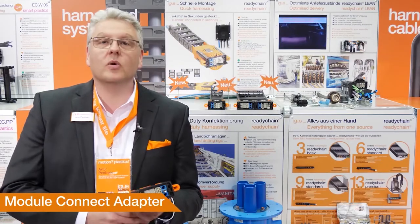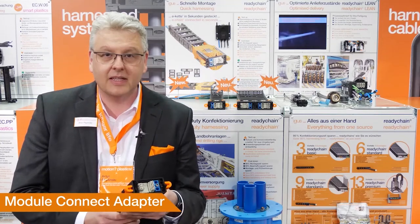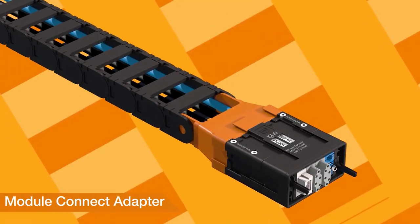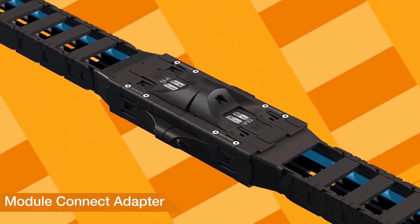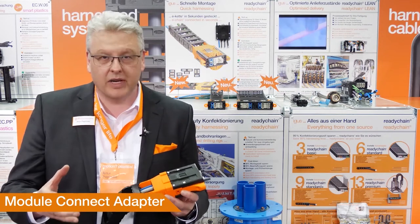The connector Module Connect, which you know already from last year, is an overfair. You have one system connector that you can connect instead of several connectors. Now, we have a Module Connect adapter to facilitate the connection between the E-Chain system and the Module Connect — with different possibilities of fixation and no metal parts needed to connect together.